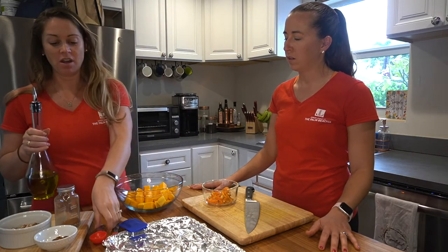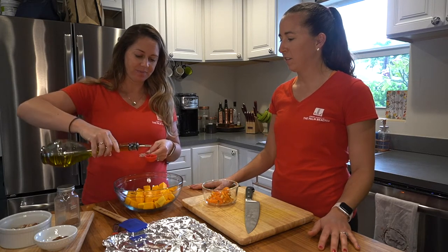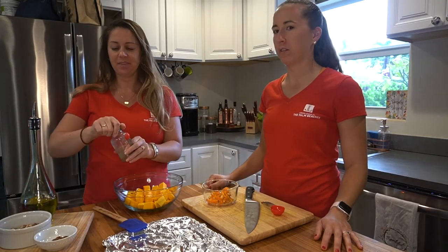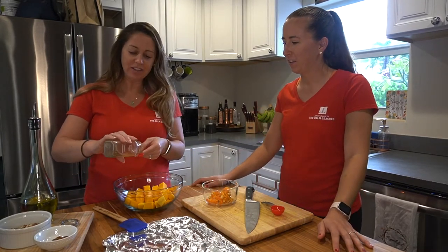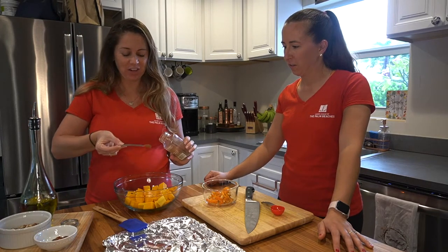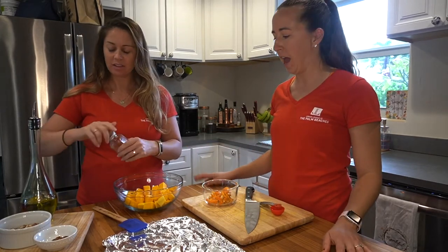The recipe calls for one tablespoon of olive oil, so we're gonna put that in. Then we're adding half a teaspoon of cinnamon — that should be half a teaspoon — and you can add other spices if you want.